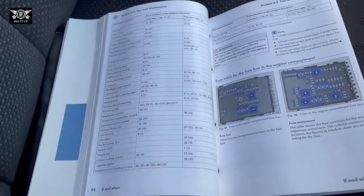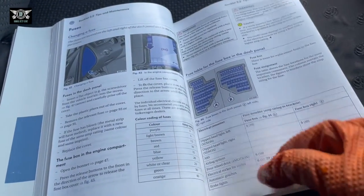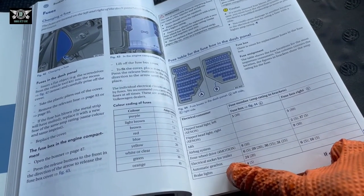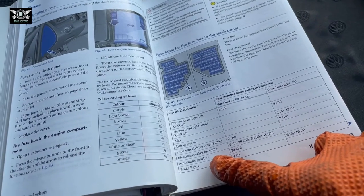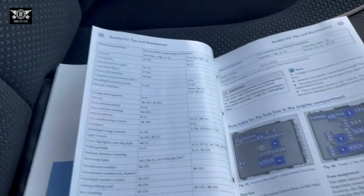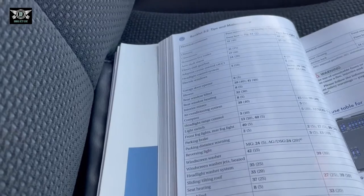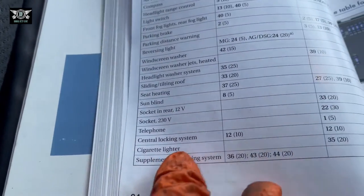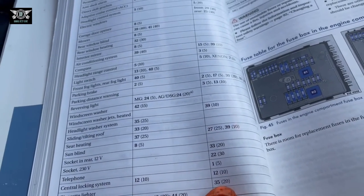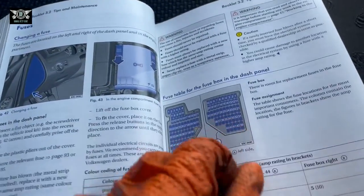So how do you find a fuse? It's fairly simple. A common question I get is where is the cigarette lighter fuse — technically a charging point. Looking it up: cigarette lighter is fuse number 35, 20 amp. And fuse number 35 is located in fuse box B, which we already know is the passenger side.